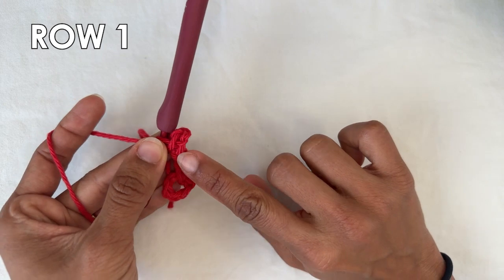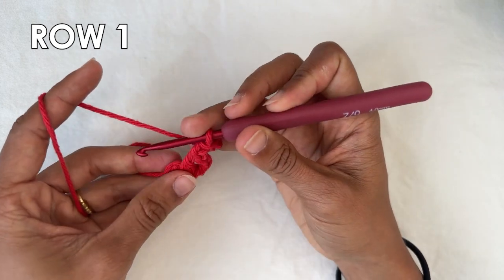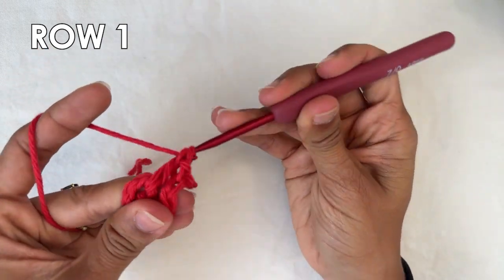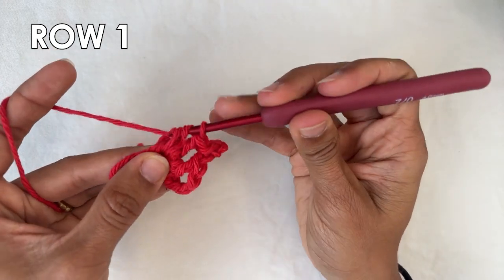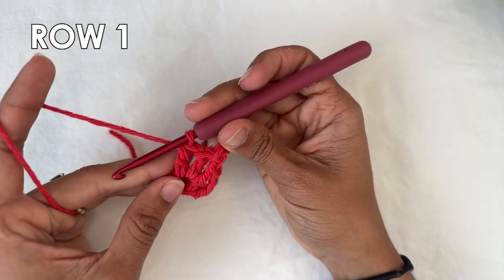If you've never done this before, it kind of looks like a little ball that comes out of the work. Now you want to do two double crochets into the ring — here's one, and two. And that's the row repeat.